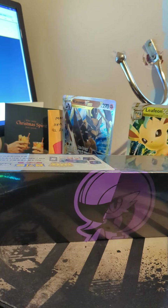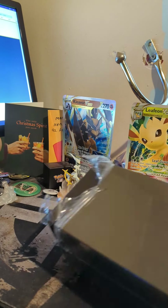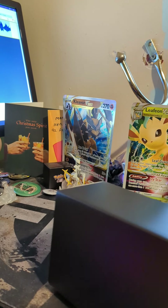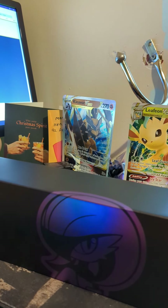Hey everybody, what is going on? It is your boy welcoming you to a kind of unique and special card opening today. We have the Pokemon Celebrations 25th anniversary Chinese box for Gardevoir. If you know me, you know how much of a fan of this Pokemon I actually am — and wow, look at that artwork!